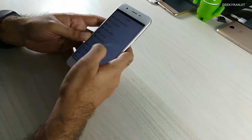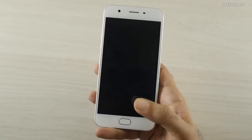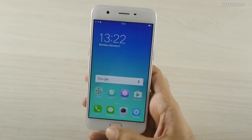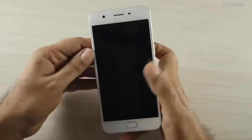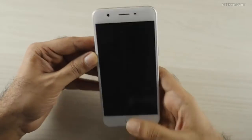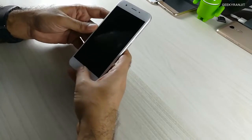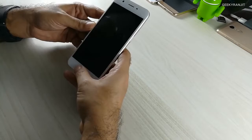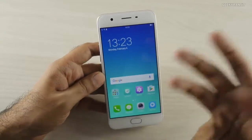Let's look at the fingerprint sensor. I just tap it and it seems to work very quickly. It's indeed a very quick fingerprint scanner — the moment you touch it, it unlocks, just like the OnePlus 3, which also had a very fast fingerprint scanner.